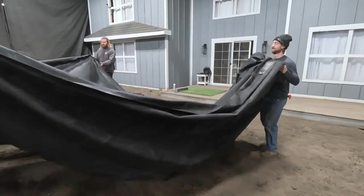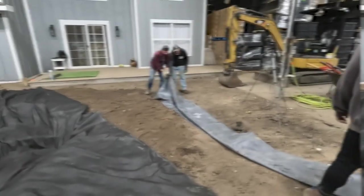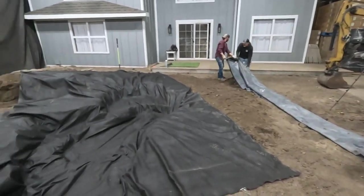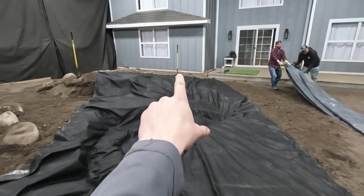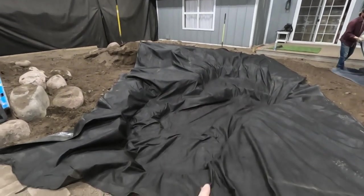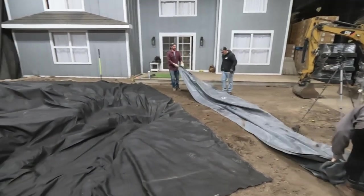The guys are getting ready with the liner — it's a 15 by 20 that we'll be working with. We're going 20 feet from where I'm standing all the way to where the house is, and 15 feet across. That's going to reach the entire pond and the bio falls. We're just going to unroll it out and then lift it up into place.